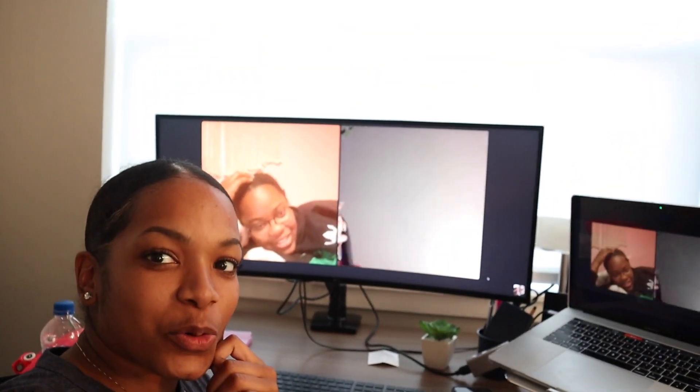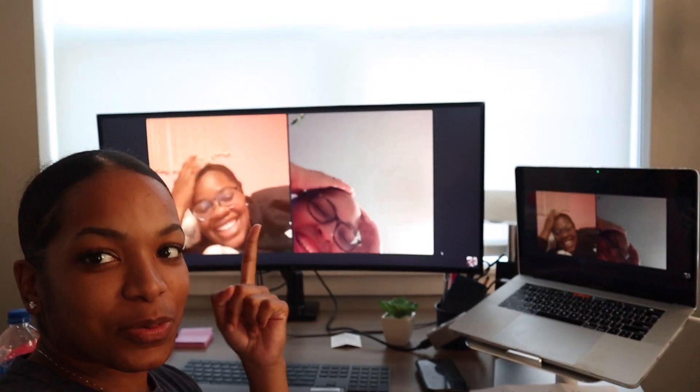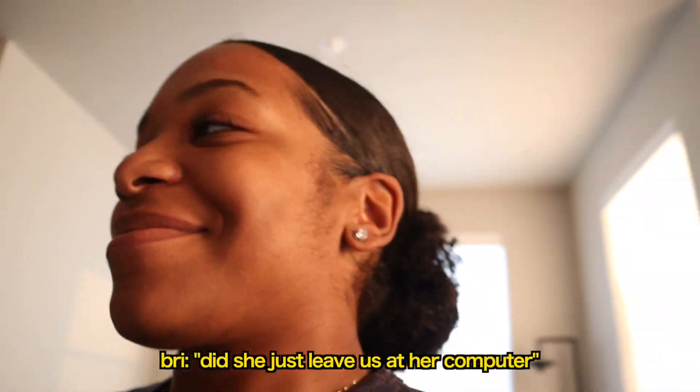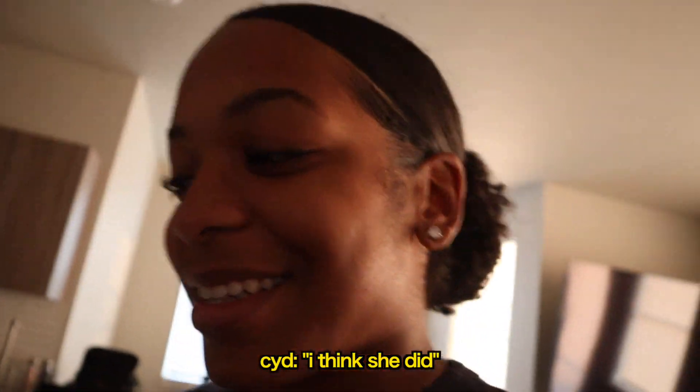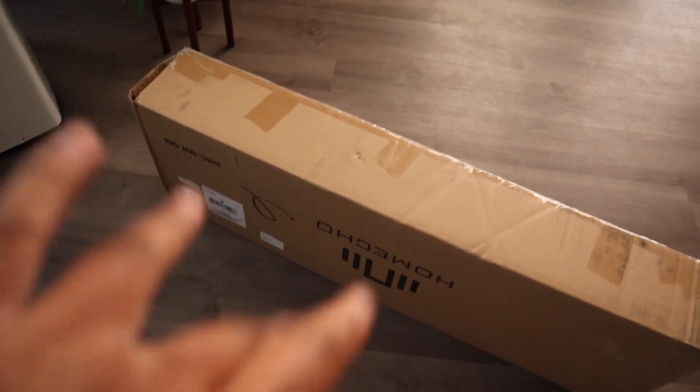I'm on the phone with Sydney and Brianna and I just got a package, so we're gonna go check that out. This package that just came in the mail is actually my bookshelf — here it is. We're gonna dig into that pretty soon, but next time you see me just expect it to be up on this wall.